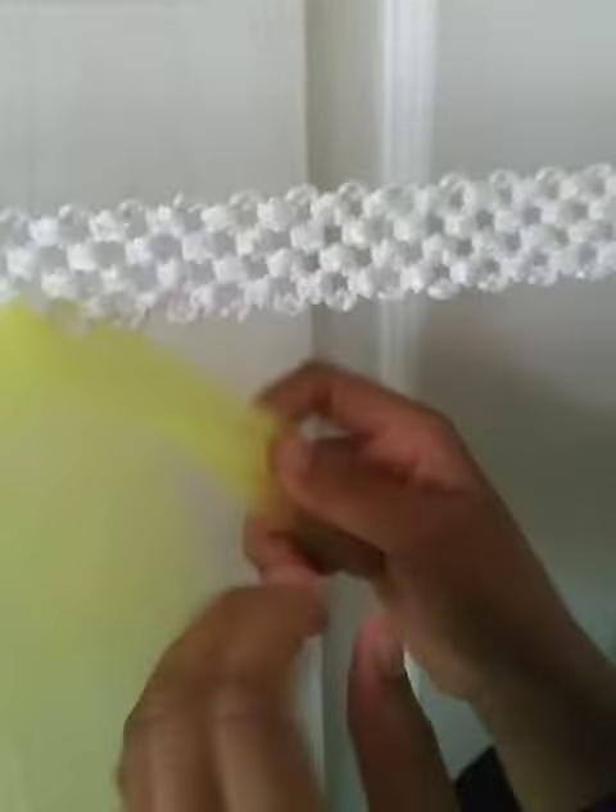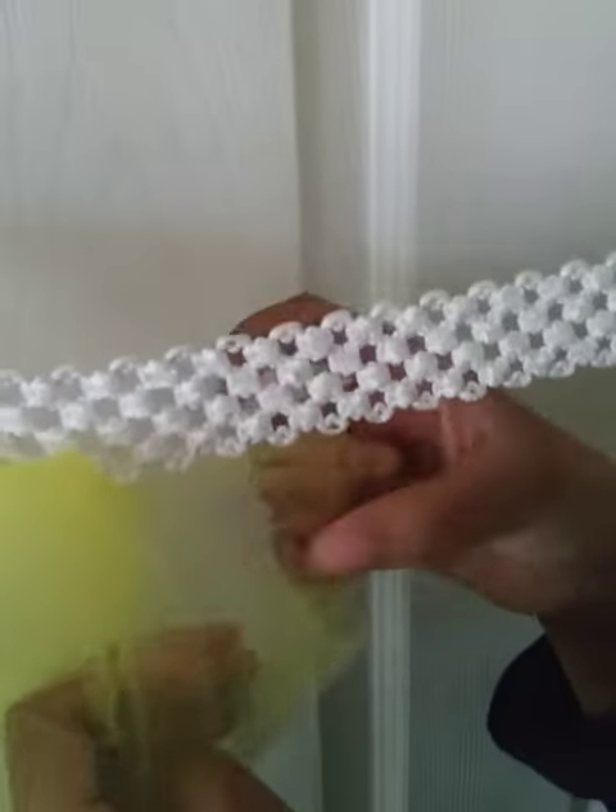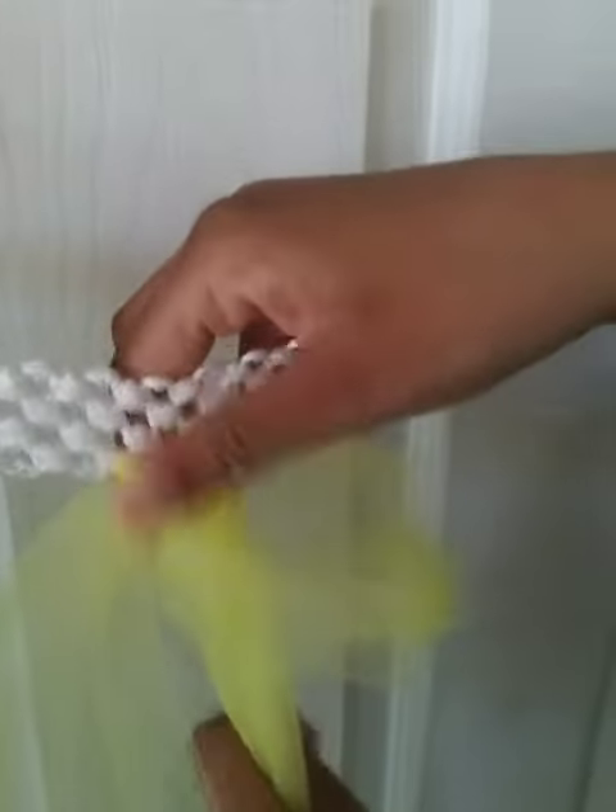Here you see one of my girls feeding through the ribbon, pulling it through, opening up, and then pulling it through. They just cut strips as you can see. The bigger the strips are, the more full the skirt is — we found that out.